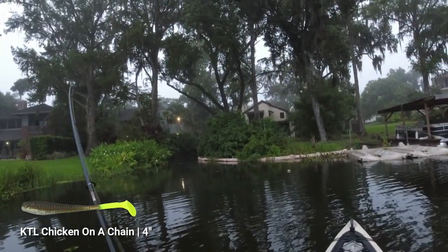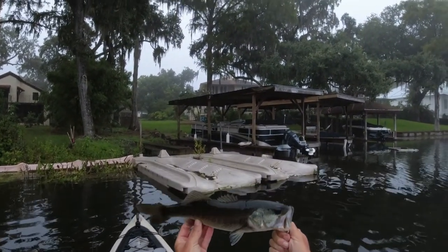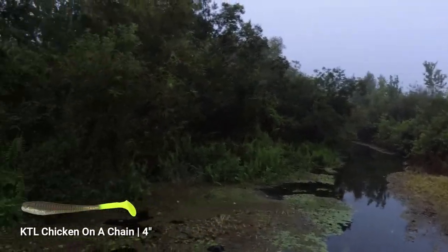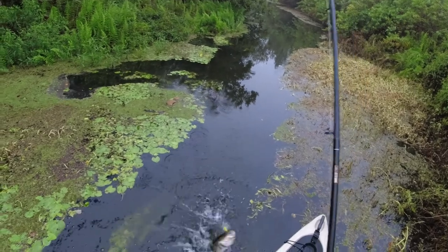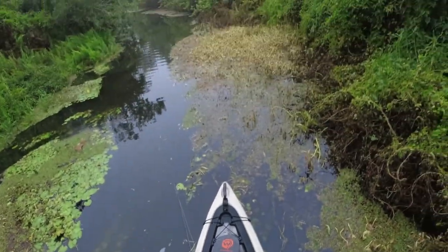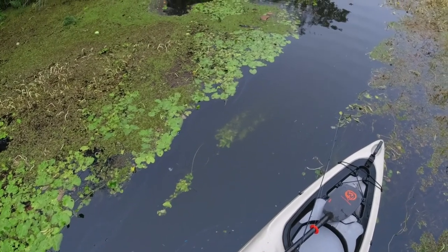That was a nice one, and that was my second cast. He just came up and literally gobbled that thing. As soon as I got it right here I just let it sit there for a second and he just kind of swam up to it and freaking gobbled it up. Heck yeah!